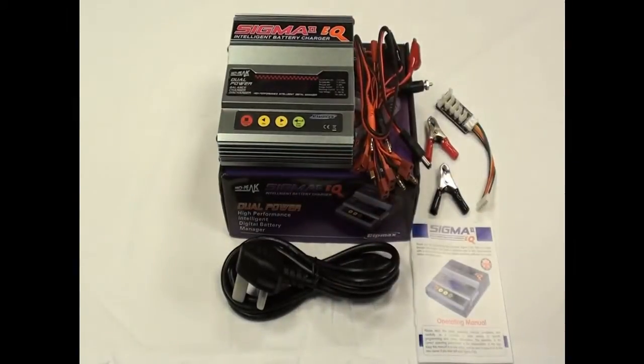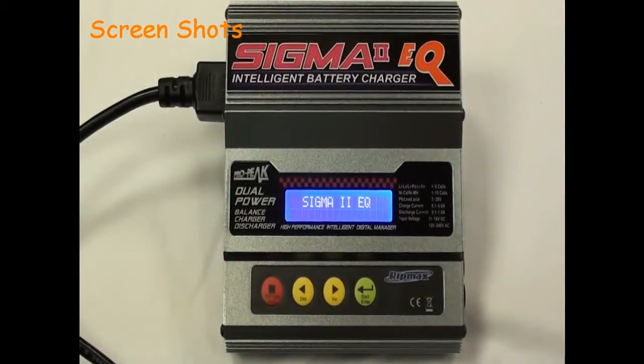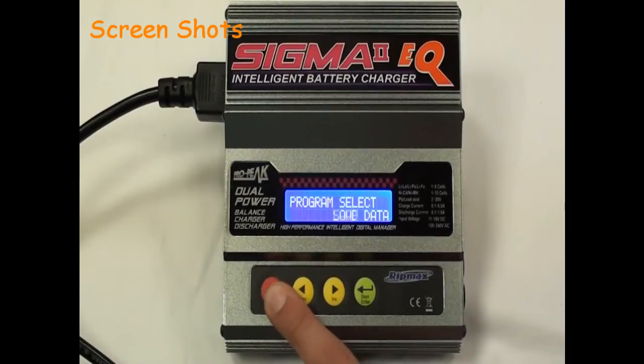We will now move on to the powering up screen — the home screen of the Sigma EQ Charger. First off is Nickel Metal Hydride, NiCAD batteries, PB or Lead Acid, the save data and load data charge cycles, and back to LiPo batteries.